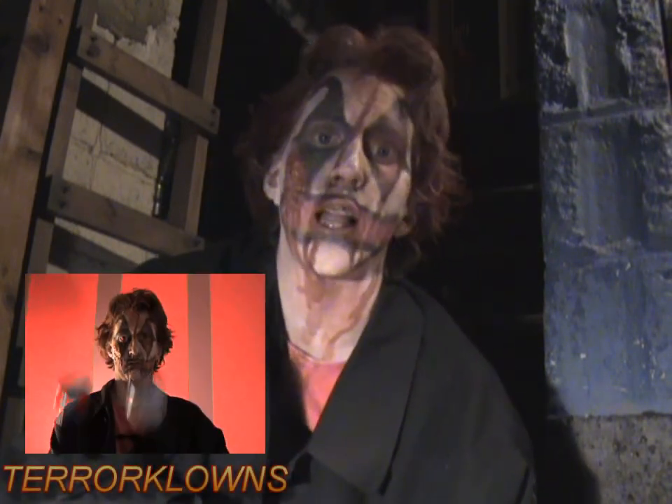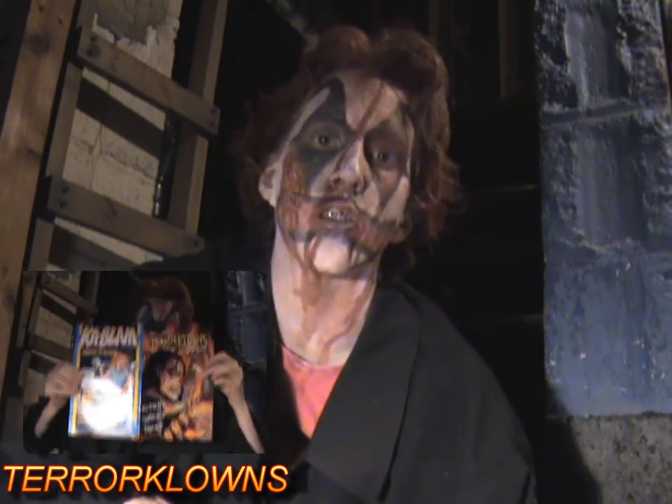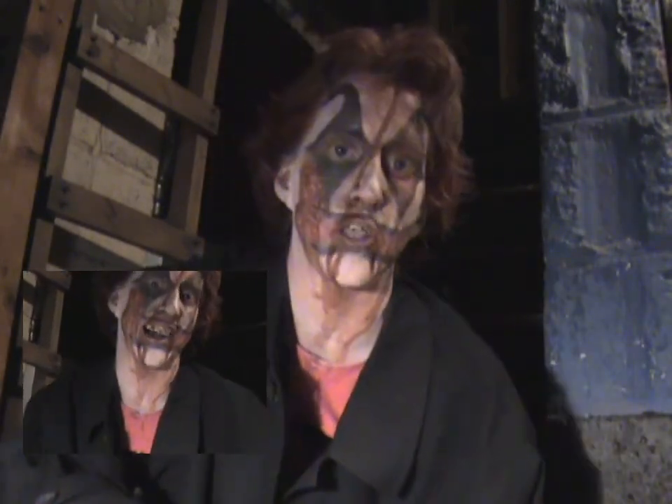Hi guys, I just did an opener for the Terra Clowns channel. If you don't know who he is, there will be a link at the bottom of this video in the description box. Go check him out. I mentioned him on my channel before — he writes comic books. He has another comic book that just came out, so definitely go check him out.